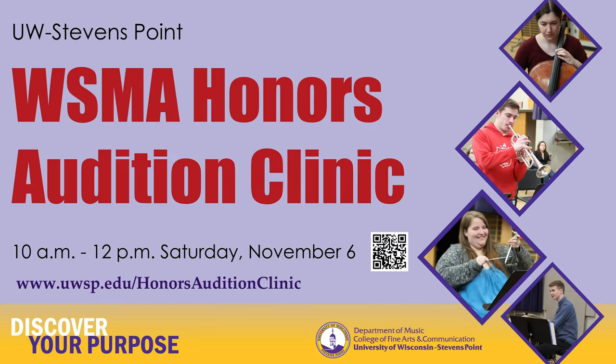Lastly, feel free to book a lesson with me either online or in person. I'd love to work with you and help you prepare for this audition. So happy practicing! We'll see you next time!